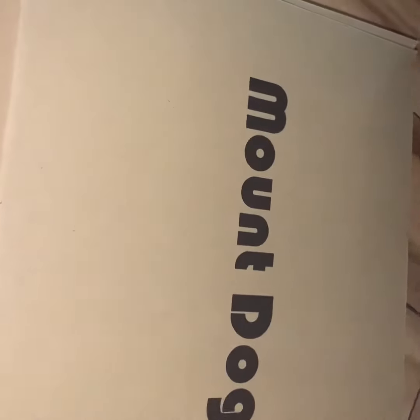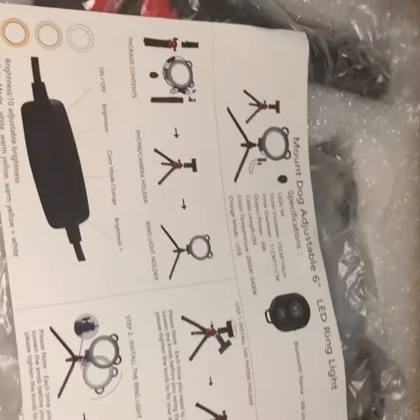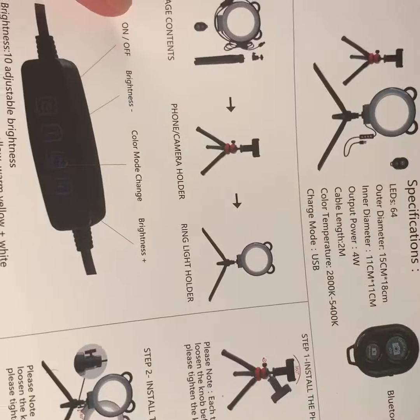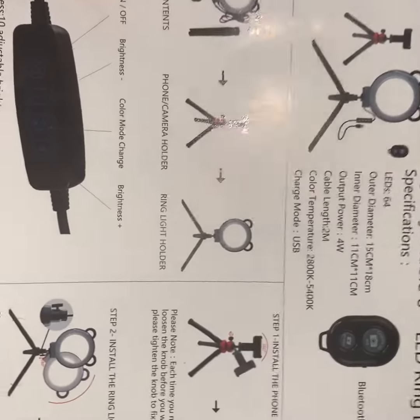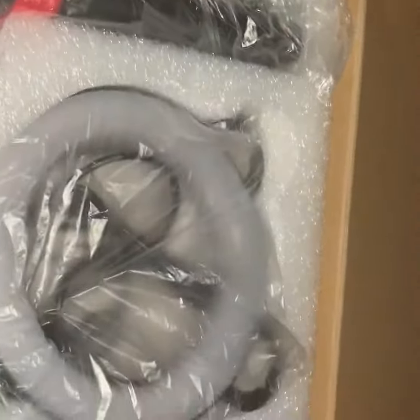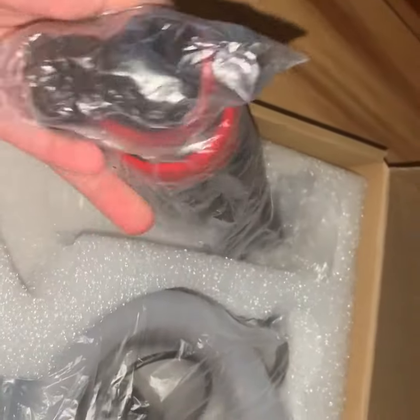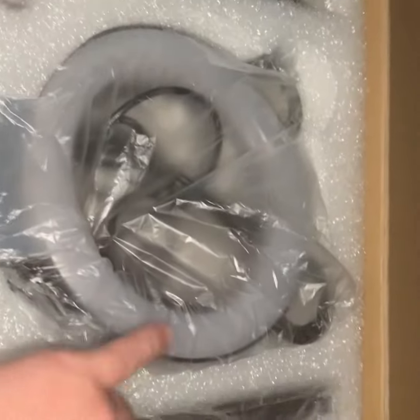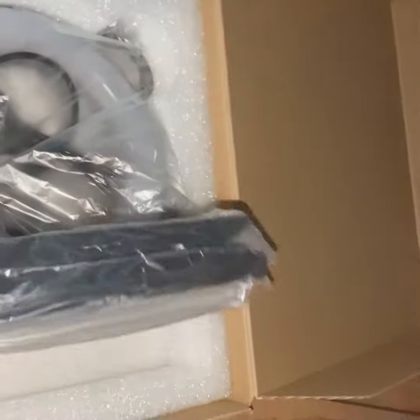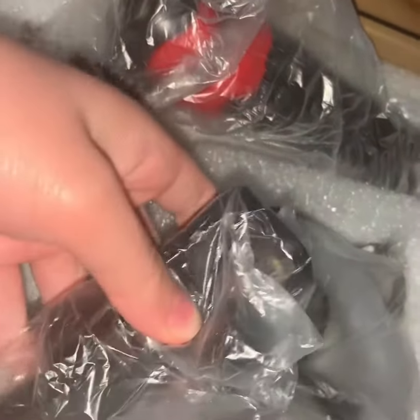The first item I'm going to unbox for my YouTube channel is the mouth dog ring light. This is the ring light, this is the phone camera holder, and this is the ring light folder.